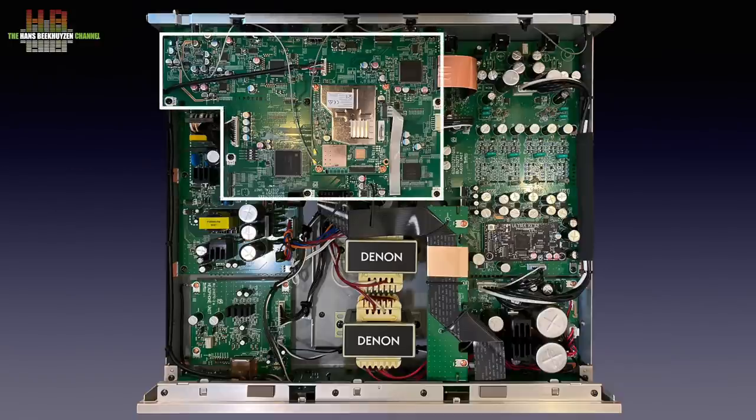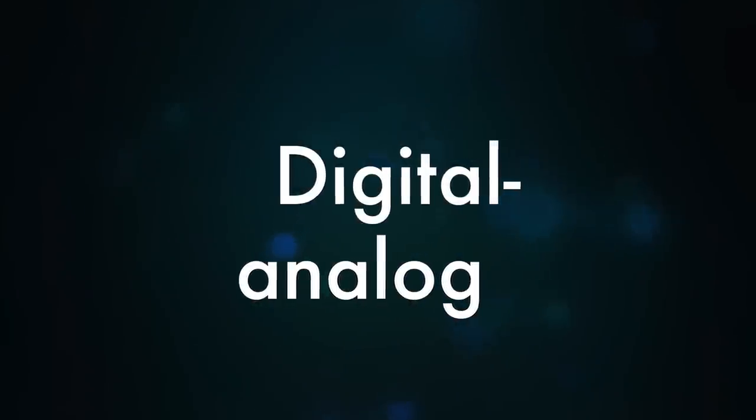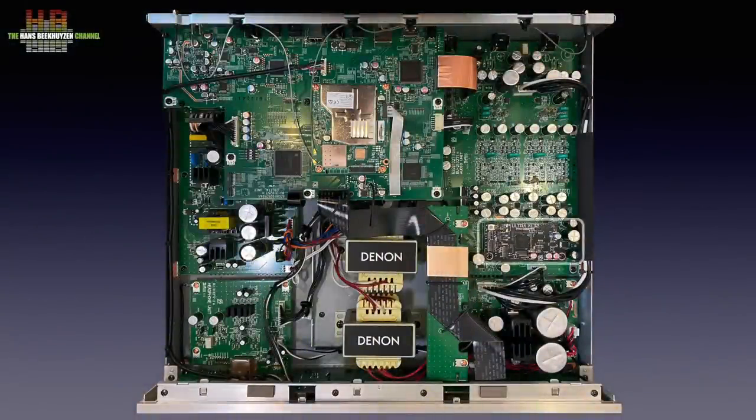The digital interface board holds the Burr-Brown PCM9211 chip that does the SPDIF and TOSlink interfacing. The analog-to-digital converter in the chip is not used. These inputs are limited to 192 kHz 24-bit PCM. An XMOS chip handles the USB input that accepts up to 384 kHz 32-bit PCM and DSD256. There are also two microprocessors on the board and the HEOS module, mounted piggyback on the interface board, which also handles WiFi and Bluetooth A2DP. The HDMI CEC ARC input is handled by the well-known Panasonic chip.